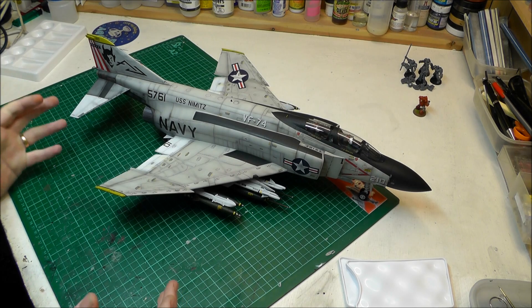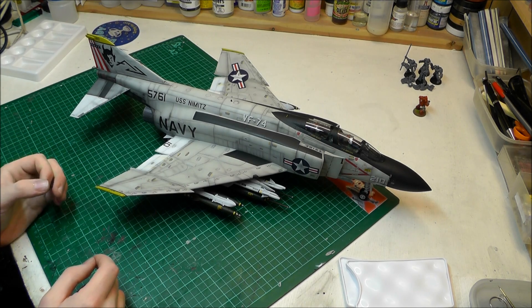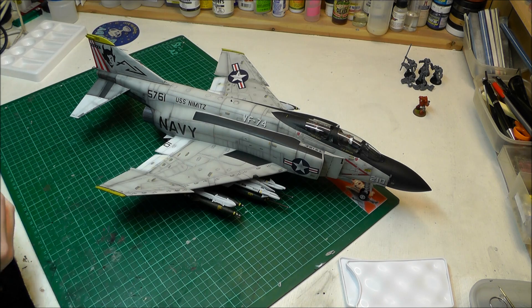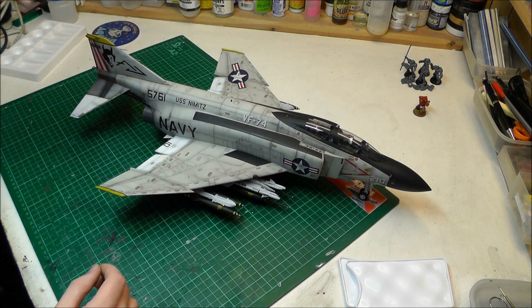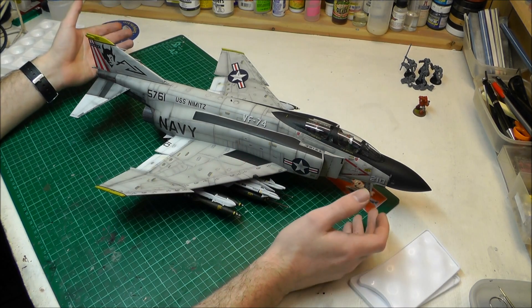To sum up the build stage, it was almost flawless. It really did go together really nicely with no major fit issues at all — maybe one or two minor things you'd normally get with any kit, but nothing major. I found there weren't many seam lines to sort out on the aircraft either, because the whole fuselage section is just one piece, so it really did build together really nicely.